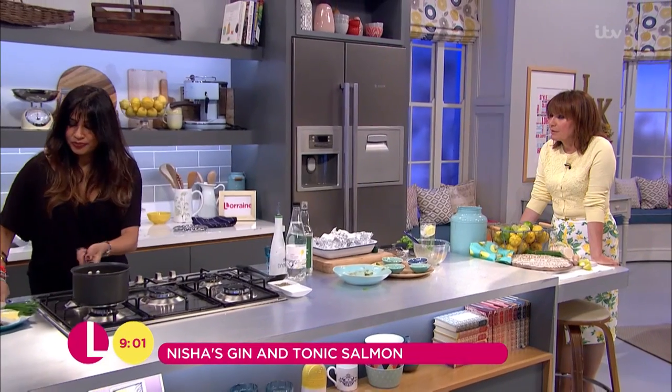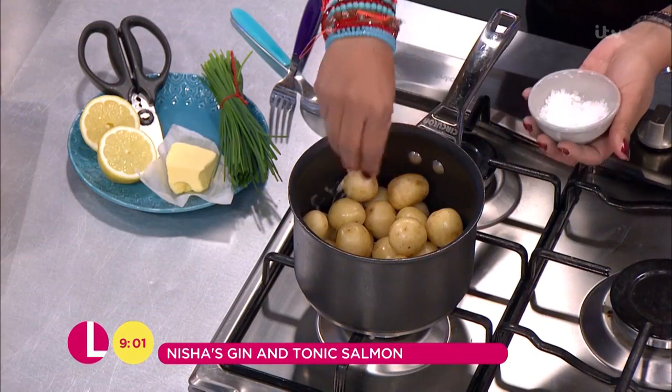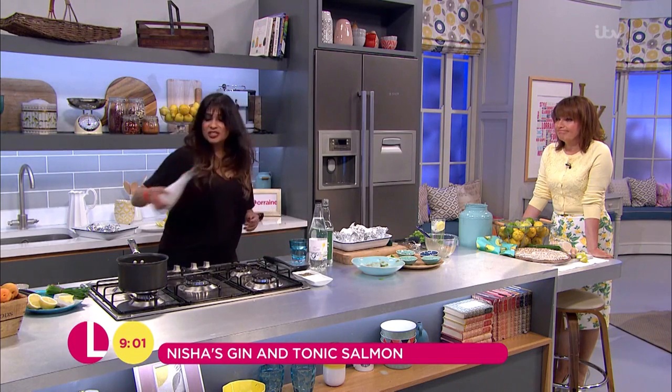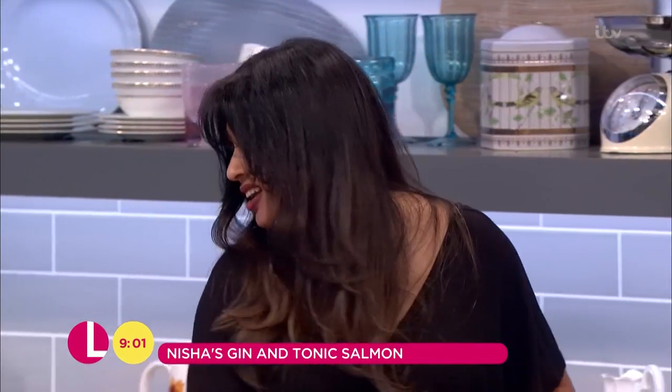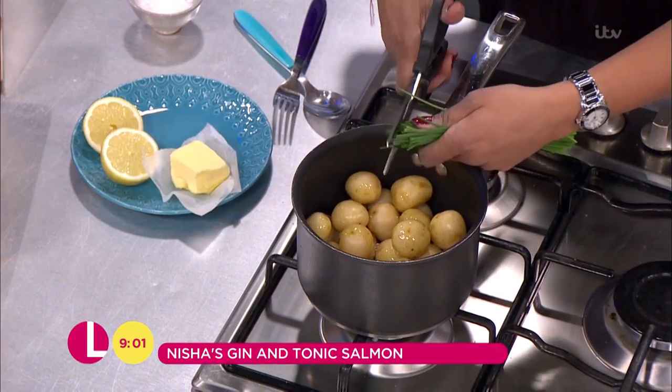I'm going to plate this up. Let's get some new potatoes on — a little bit of rock salt, new potatoes, olive oil instead of butter. So this could almost be like a potato salad. And then I like to chop a few chives into this, and a squeeze of lemon is always a lovely addition.